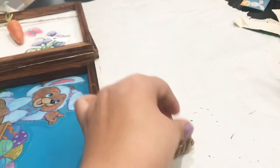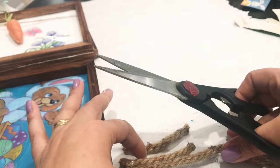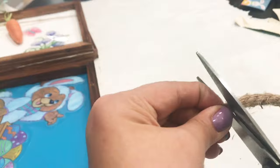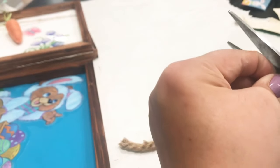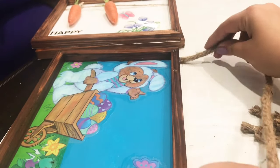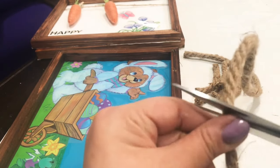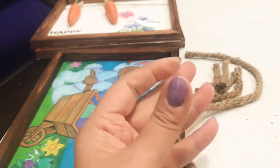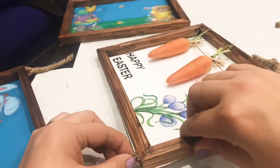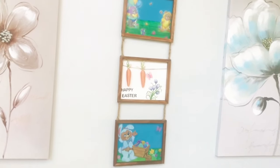I'd like to attach the three canvases together using rope. I'm cutting small strands making sure they're the same size — I'll use four small ones and one long piece of rope for the top frame. Once I have those ready, I'm going in with the hot glue gun to glue the rope onto the frame. And here it is — it's finished, hanging on the wall!